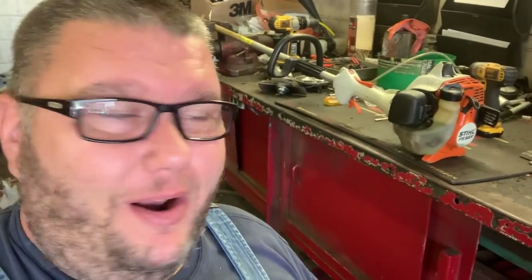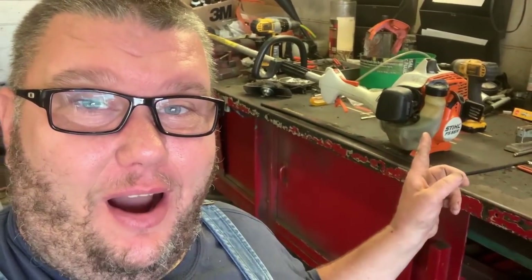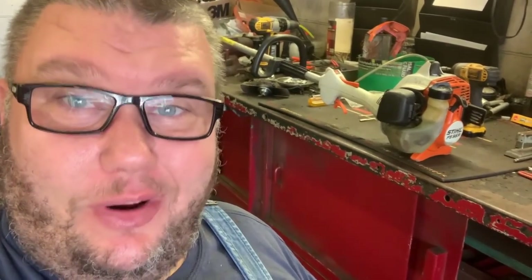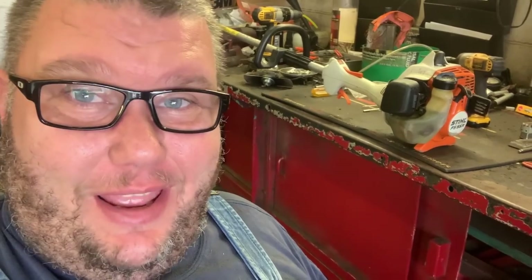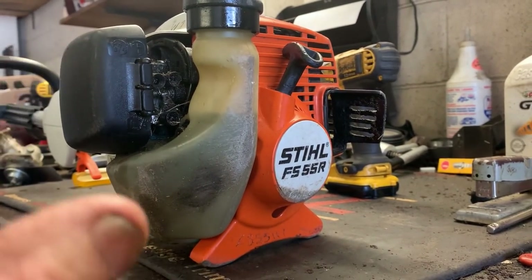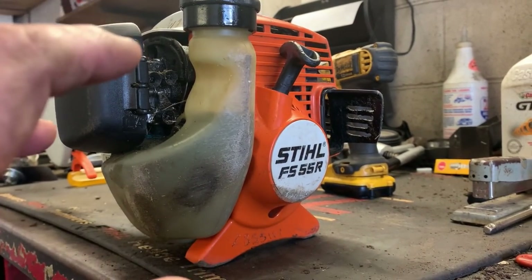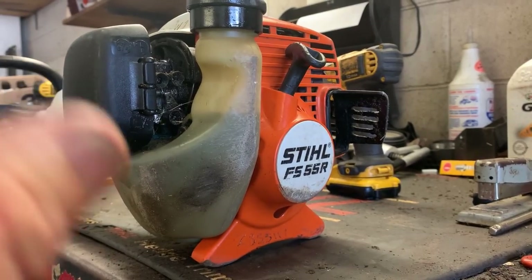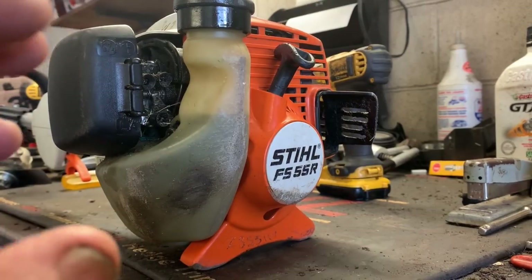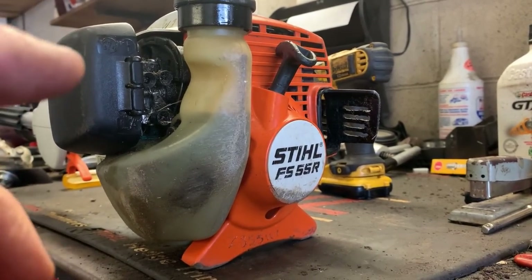What's up guys, More Medic One here. Today our specimen is a Stihl FS-55, which is probably the most common two-stroke trimmer they make — they've probably sold a bazillion of these. Now for the average homeowner, this is the most overlooked thing on a trimmer.